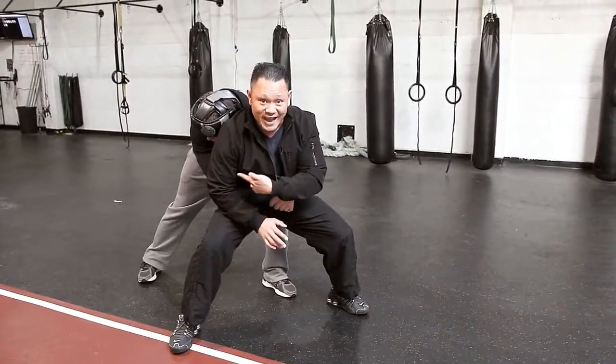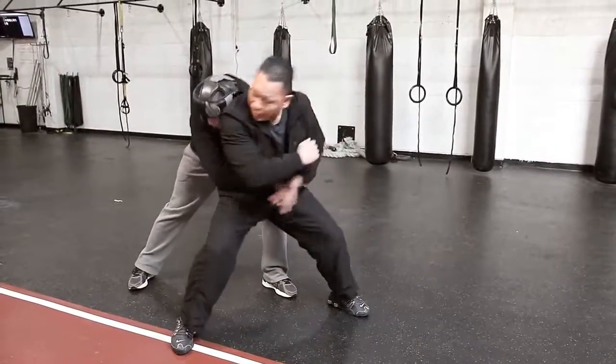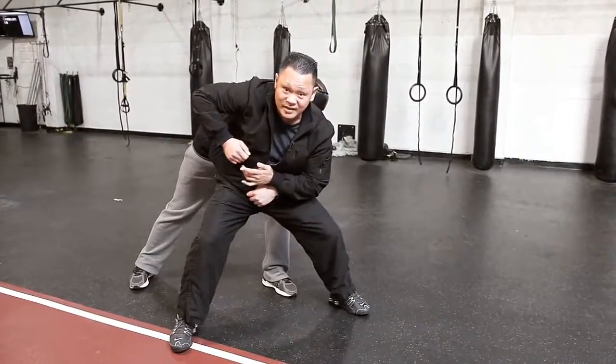Number two, dropping your weight also brings their head closer to your elbow, so your first attack is the elbow to the face. Elbow to the face — repeat that two to three times.